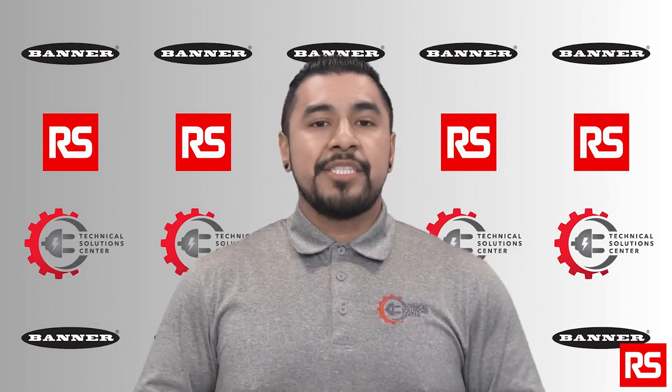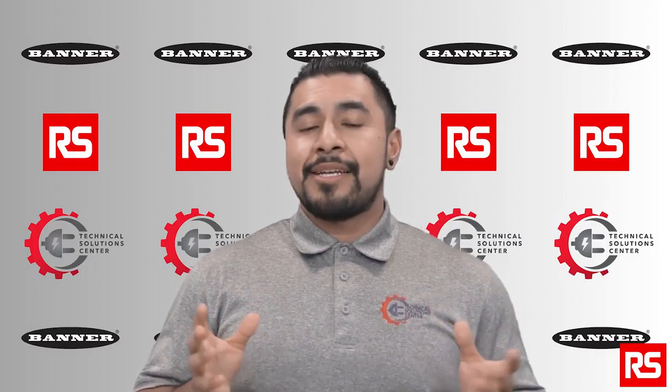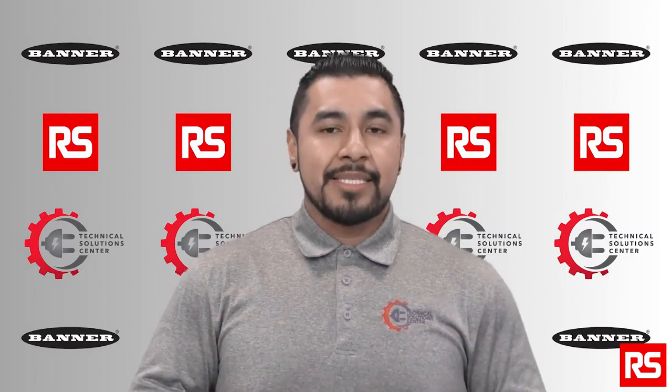The Q5X has a built-in jam detection algorithm, meaning it does not rely on gaps to sense package flow. It also detects a variety of package types including boxes, bottles, and poly bags. The Q5X functions as a standalone solution or easily replaces other jam photo eyes. It protects equipment from material by detecting real jams faster and reduces time troubleshooting false jams. It also increases throughput by reducing space between boxes, and it's easy to install with an industry standard M12 connector and a variety of mounting brackets available.